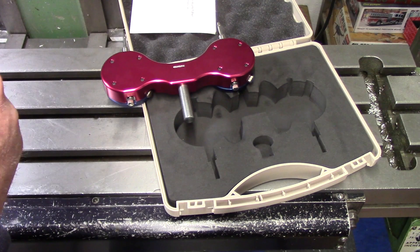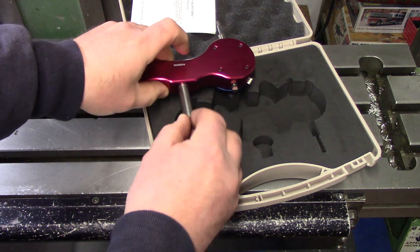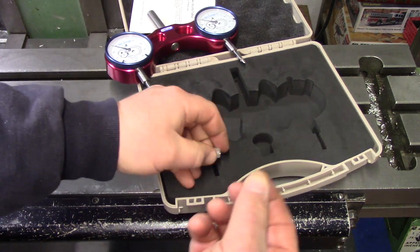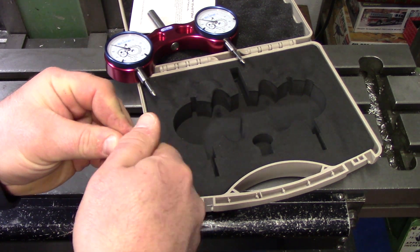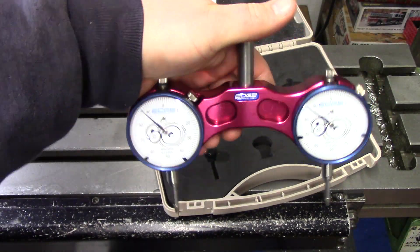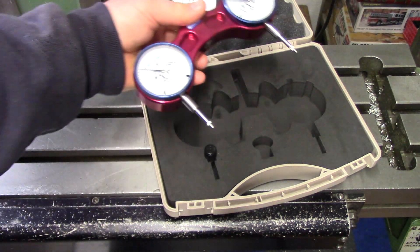Let me grab a magnet and confirm — yes, that shank is steel and the case is aluminum. It comes with this calibration magnet. You kind of get the idea of how it's used: you put it in the spindle and tilt your head around until both indicators read the same. So let me stick this in the half-inch collet, get the table up to where we can see it, and we'll go about the calibration procedure.